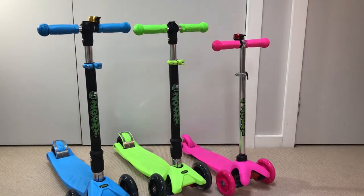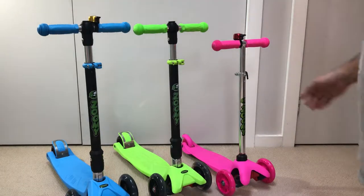We often get questions from customers asking how they're installed, so we thought we'd record this quick little video to show you how to install them on the Zumi maxi scooter.